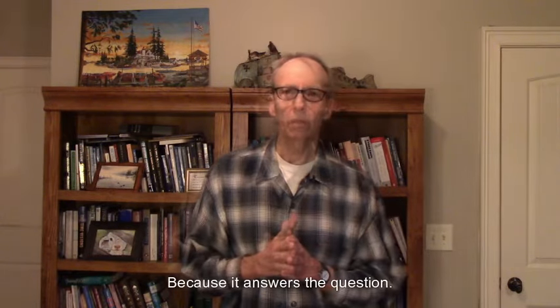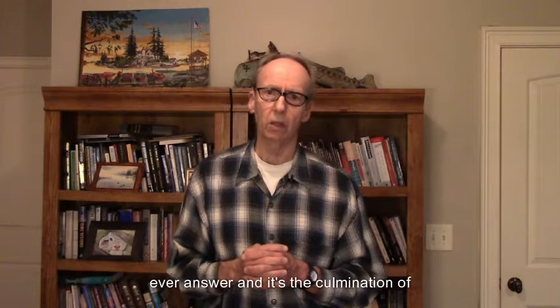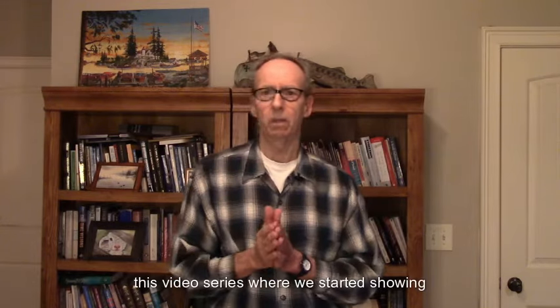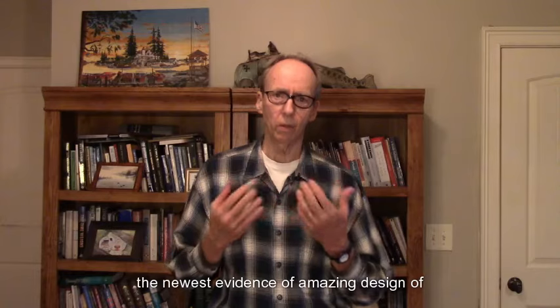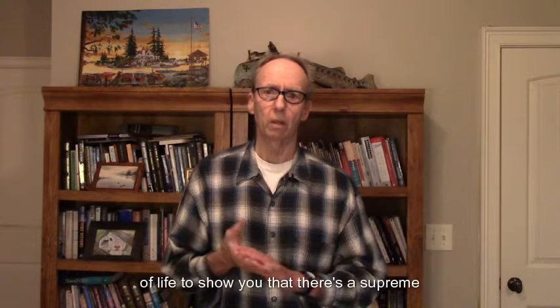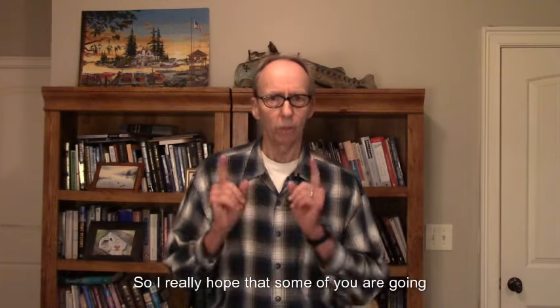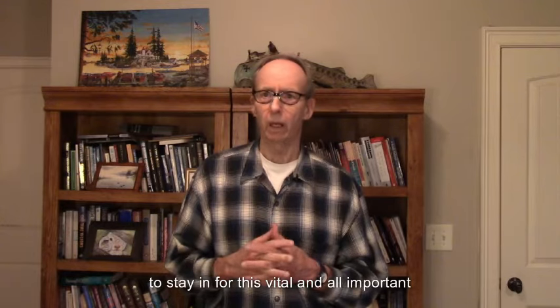Many of us believe it's the most critically important message, because it answers the question: what's going to happen to me when I die? It's the end point of life, and it's the most profound question anyone could ever answer. It's the culmination of this video series, where we started showing the newest evidence of amazing design of the universe and then moved into the design of life — to show you that there's a supreme, intelligent being out there. And as Christians, we call that being God. One of the things that was so important to me as a brand-new believer was to be able to reconcile seemingly opposing ideas or disciplines, like math and science, which I've always loved in school, and then this idea of faith.